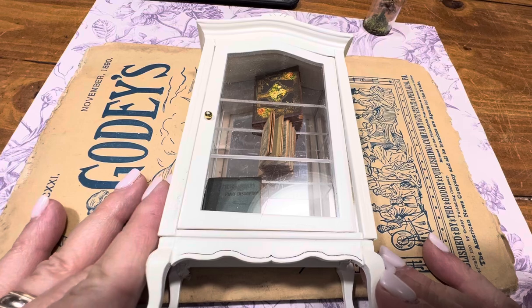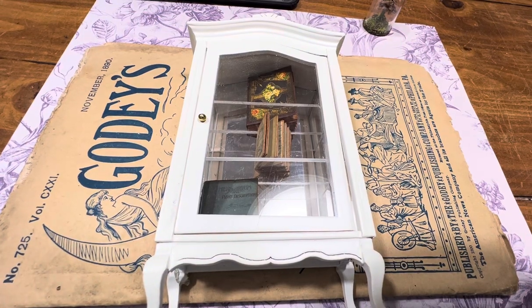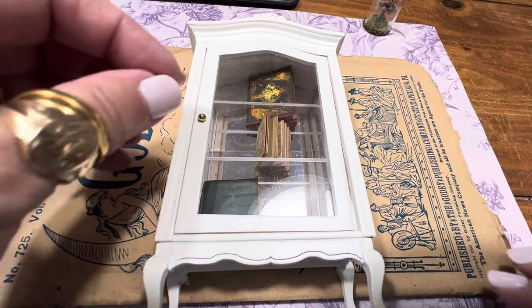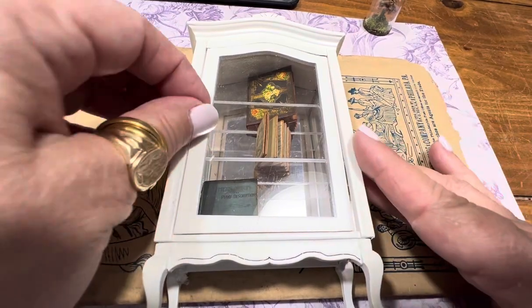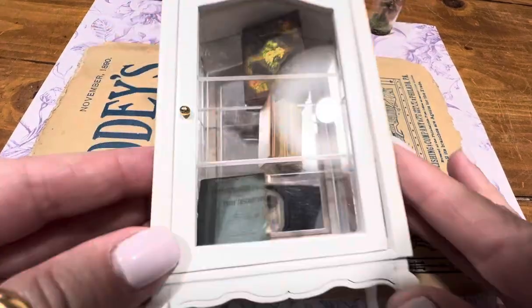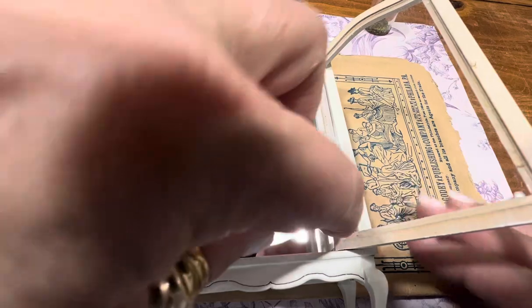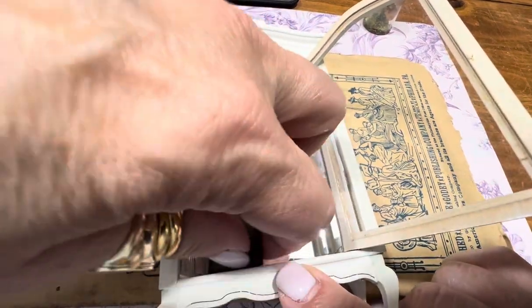What I wanted to show you was: I did an unboxing of a Taylor Swift junk journal she made for me, and in it, as a thank you, she made these little books. I have this new cabinet that's going to be for my dollhouse, and I wanted to show you something in detail.